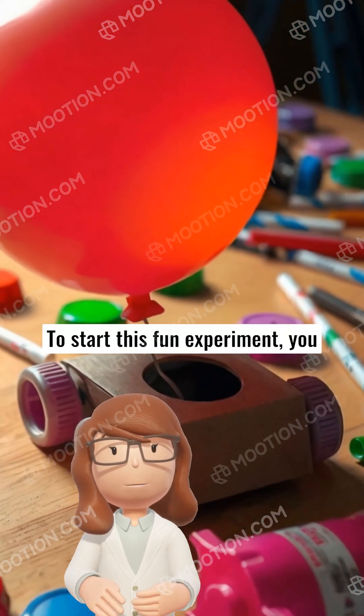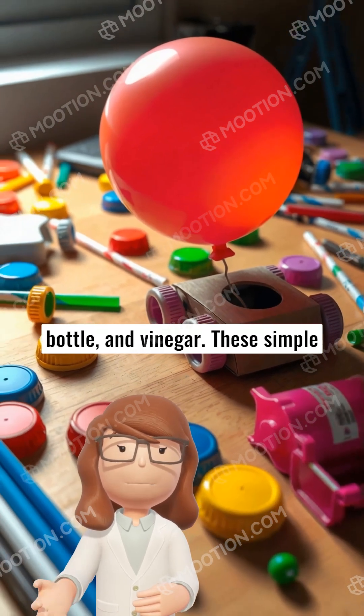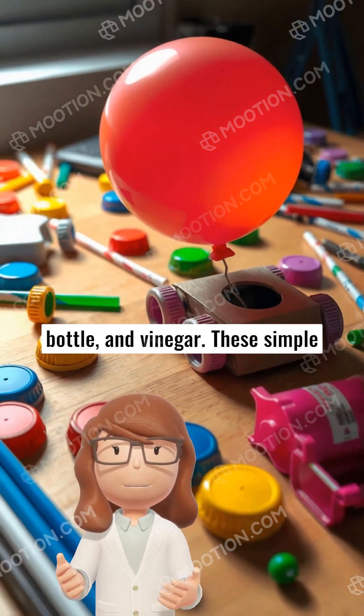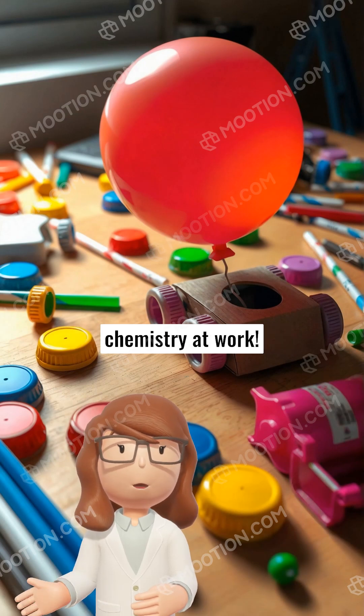To start this fun experiment, you need just a few things: a balloon, some baking soda, a bottle, and vinegar. These simple items together create an exciting demonstration of chemistry at work.